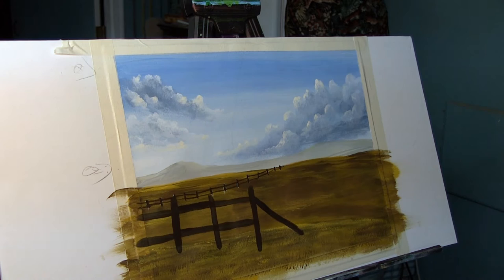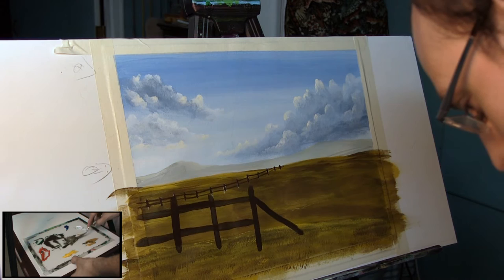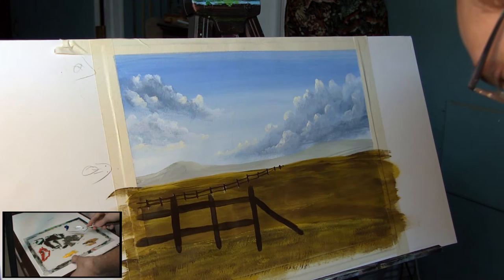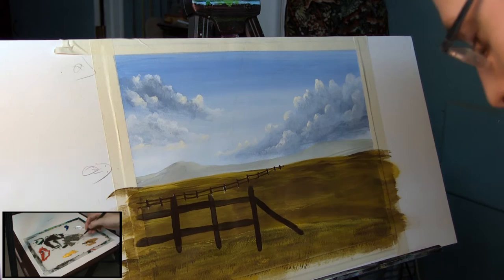Give our brush a nice rinse. From here we can start to do some highlights, so we'll have to mix up a little more paint. Moving back to our painting knife, we're going to take this same brown color and section it off to use as a base to mix something lighter. From that we're going to grab a little bit of yellow ochre and a little bit of white, which will create a warm gray for our wood.